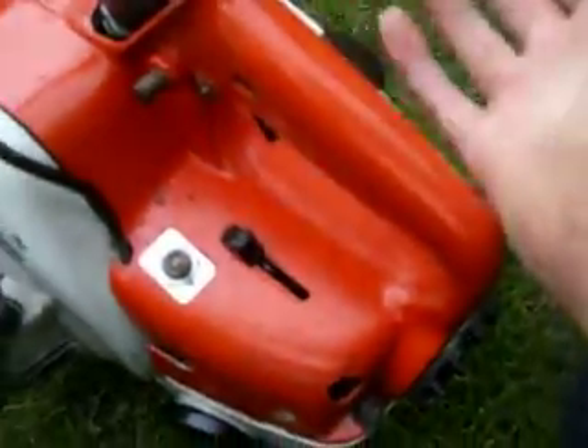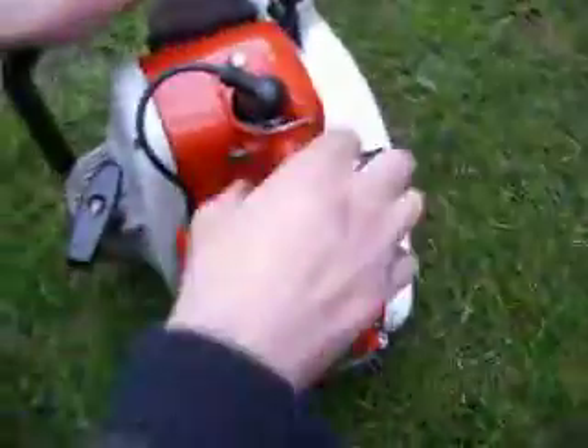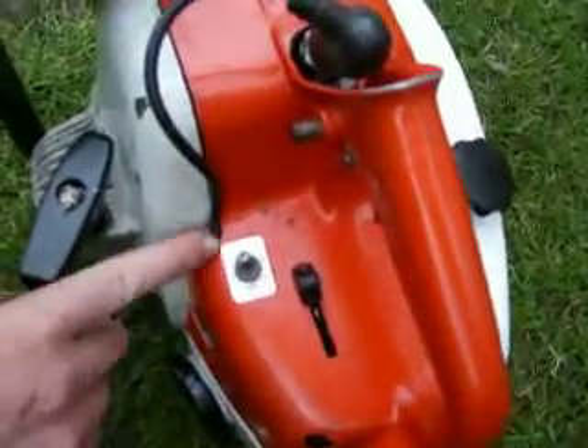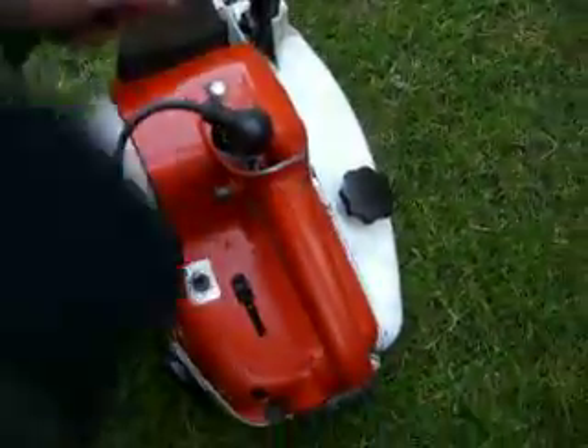I've already had it running five minutes ago, so I'll just start it up normally now. On or off switch — it's on there. Started right on there, and it's off. If you want to turn it off, put it there. On there. Just start it up.